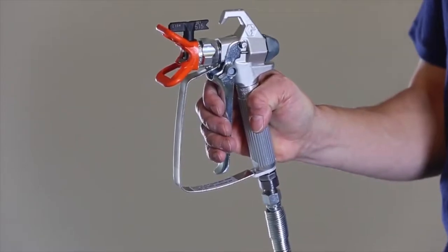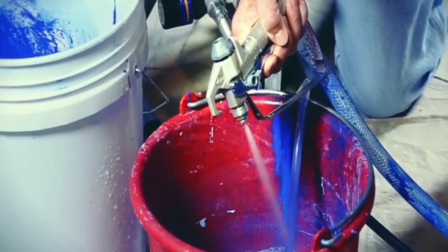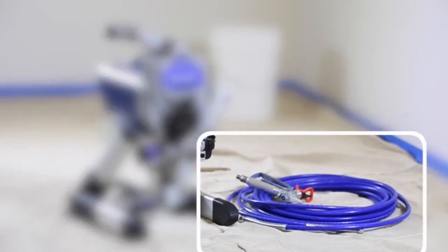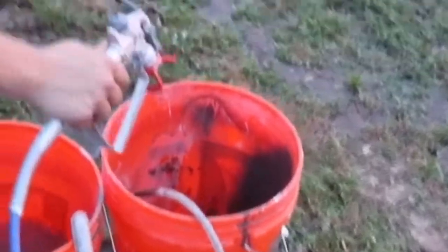Instead of drawing paint from a cup, this sprayer includes a flexible suction tube to take paint straight from a 1- or 5-gallon bucket. The suction tube makes it easy to quickly exchange or refill paint buckets as you begin to run low on longer projects. It also comes with a 50-foot paint hose for outdoor use on roofs and second stories without losing the consistent air pressure.